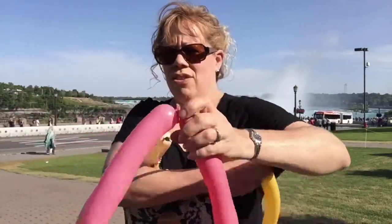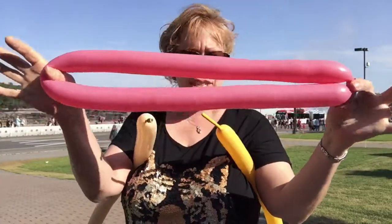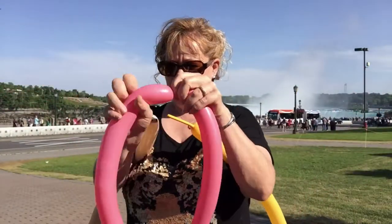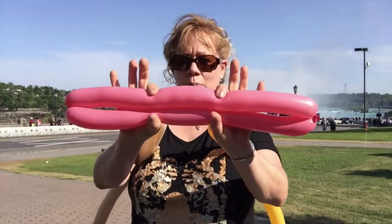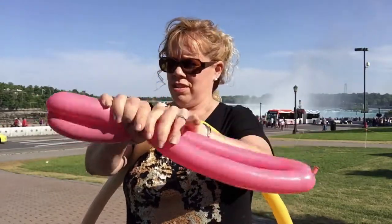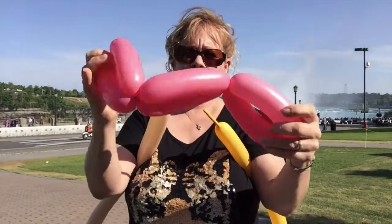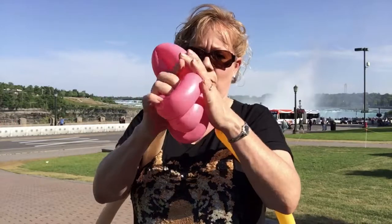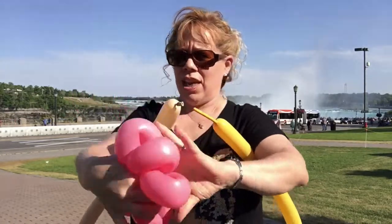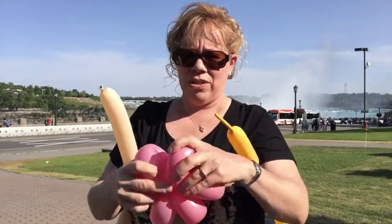Tie the ends together because this is going to get twisted into a six petal flower. Separate it in half, then separate this in three equal parts to make a six petal flower. Three equal parts and zig zag it over either way. Push it the whole way down together and turn together, then set this aside for a second.